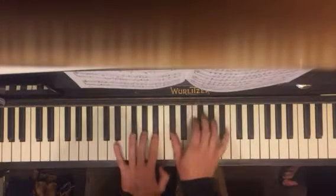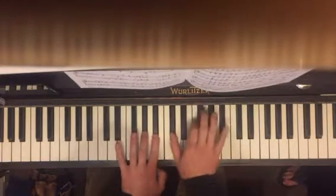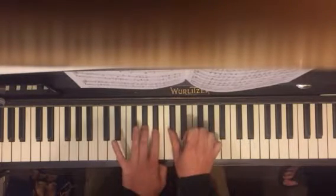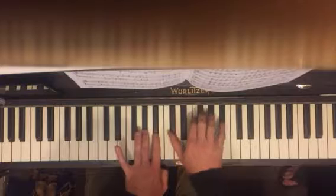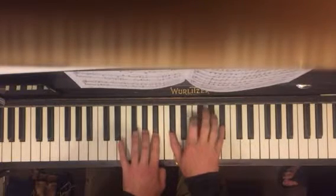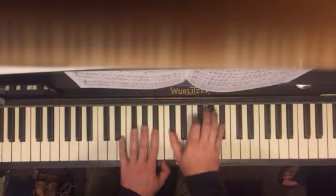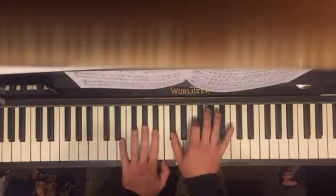So the first part: A flat, B flat, D flat. And then the melody — F, G flat, F, B flat, F. Just do that over and over again until you've got it memorized. Then you go to the next part.